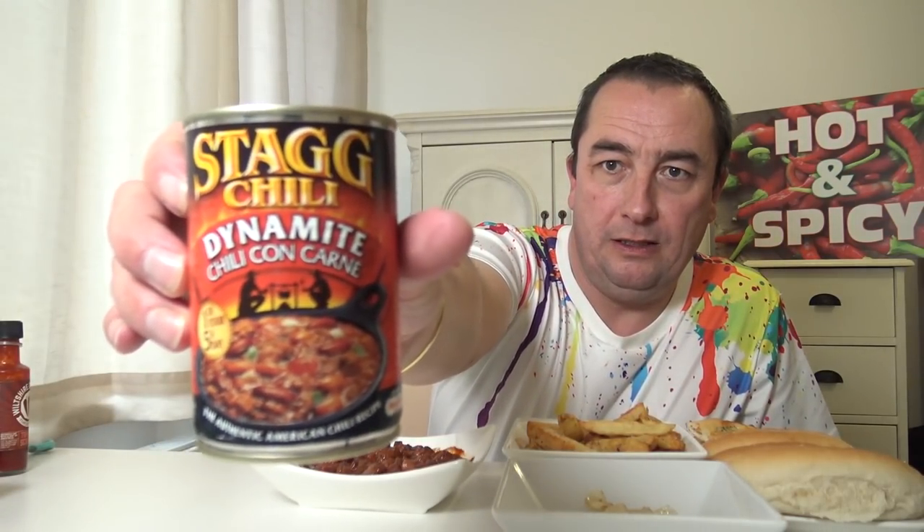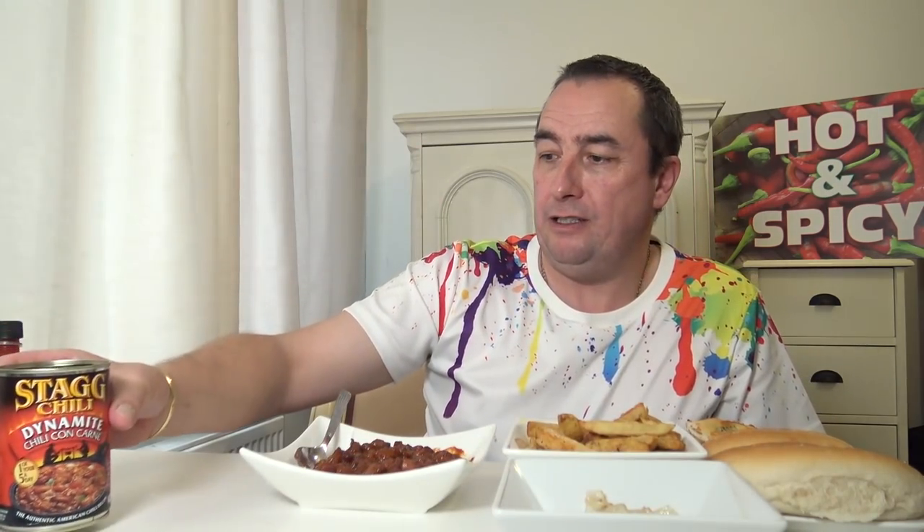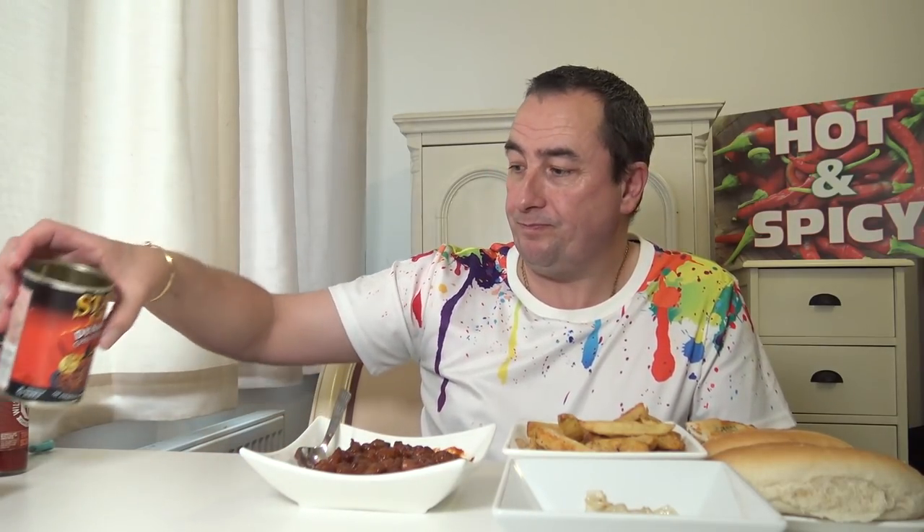So I'm trying this — Stag Chili Dynamite. I've seen it in Sainsbury's and I've used this brand before when camping, very good. Dynamite, so we'll see. I've got some sauce here on standby.